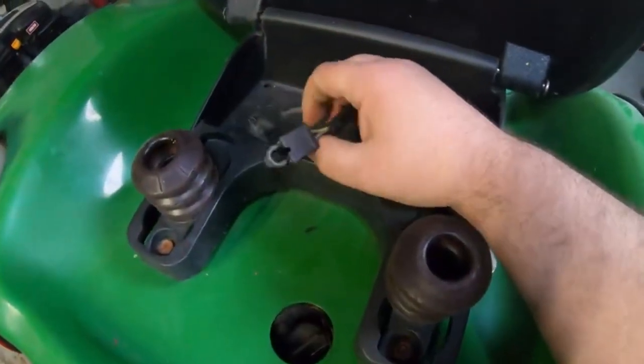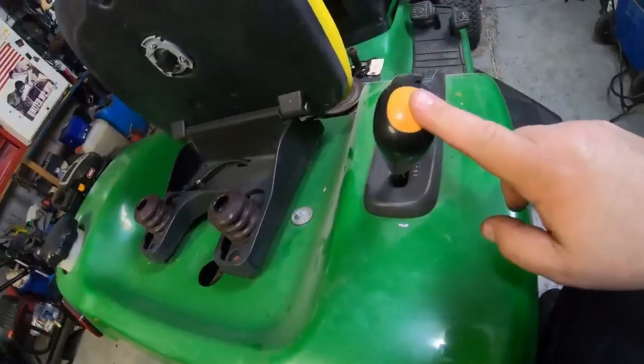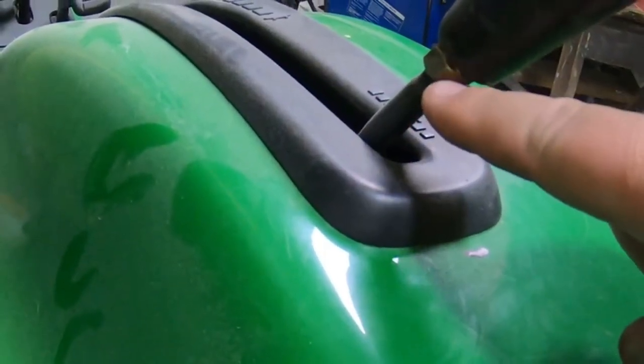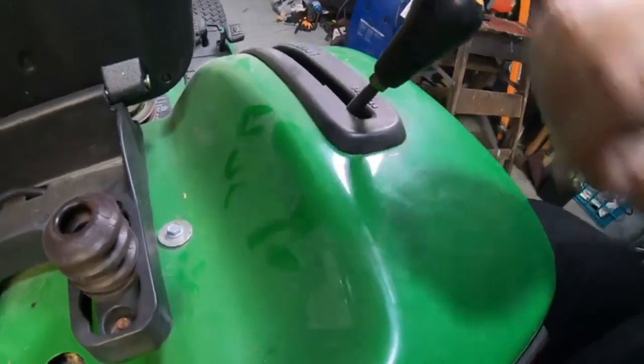This one here, somebody's already bypassed the seat safety switch. When we get done, I'll hook this back up. You have to take that loose to get it off of here. This knob here, you may need to take a wrench and just back this nut down, because this is like a jam nut that just jams onto this, and it makes it very hard to turn without loosening that nut up.